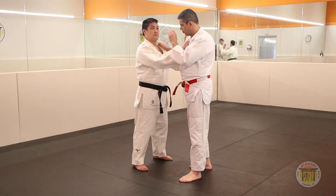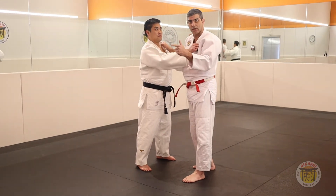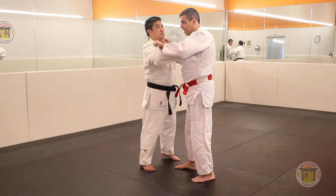Now we will study the Kuzushi. Kuzushi and Ashi Guruma are totally different. Guruma is a rotation. The first step: one step and break the balance diagonal front.